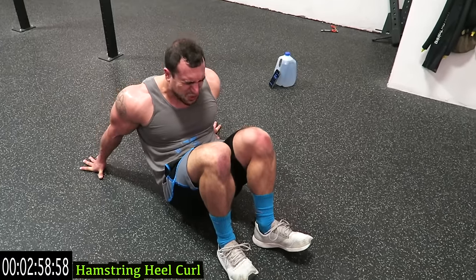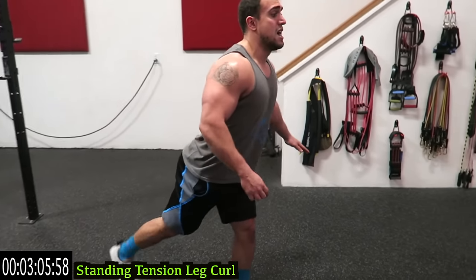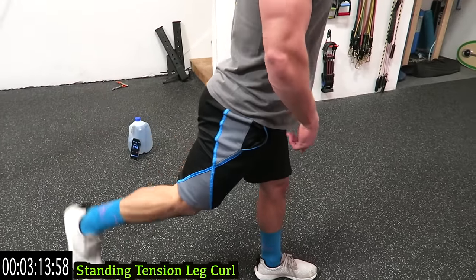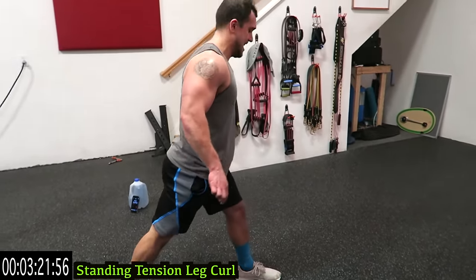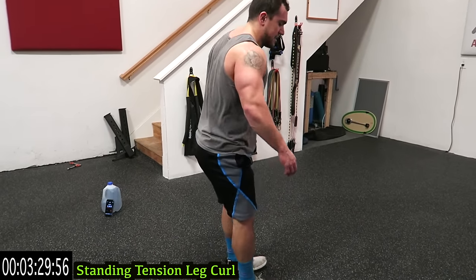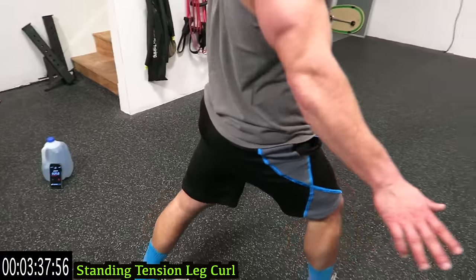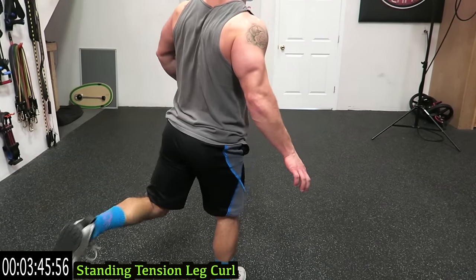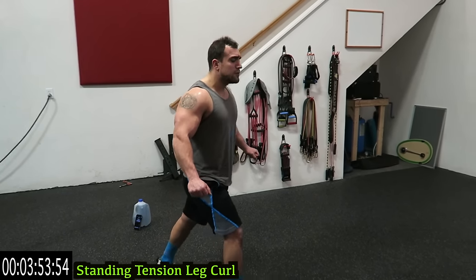Three, two, one — standing up. The standing tension leg curl: one leg in front, one leg back. You're curling up, squeeze it and hold it. Control is very important — this leg forward and this leg far back for extra tension. Balance — squeeze the core for stability. Switch legs, remember as far back as you can, squeeze and hold. Keep that leg in front and try to bring that foot all the way up to the thigh as high as you can. One exercise left after this — finish strong, those hamstrings should be wrecked!